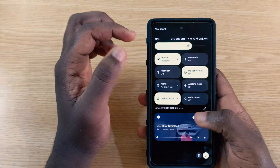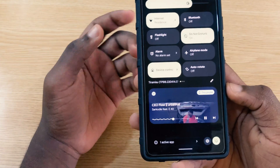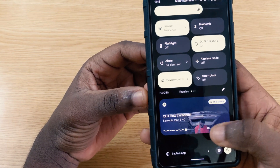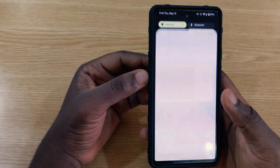The media player has a new redesign, and when you tap on a song to restart it, there's a new animation that plays. It looks much better than before.